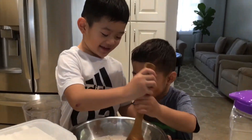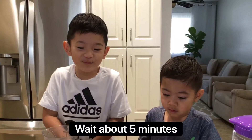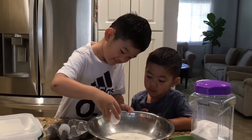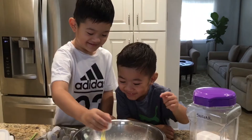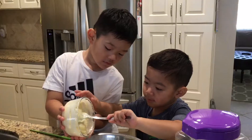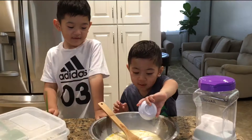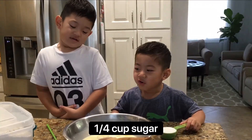We're going to make it. That looks cool. A few minutes. Add an egg. Add a butter. It's so good. It's so soft. It's so easy. Add a sugar.